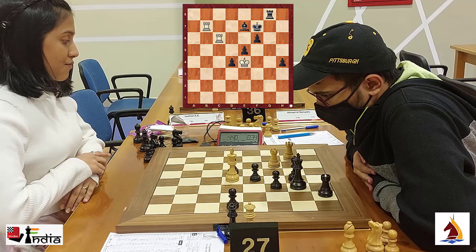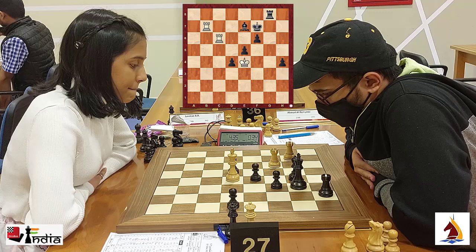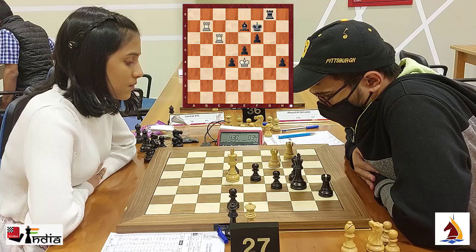India's reigning national champion Divya Deshmukh takes on IM Aditya Samant at the Dubai Open 2022. Aditya recently scored his first GM norm at the Abu Dhabi Masters with a 2700-plus performance.